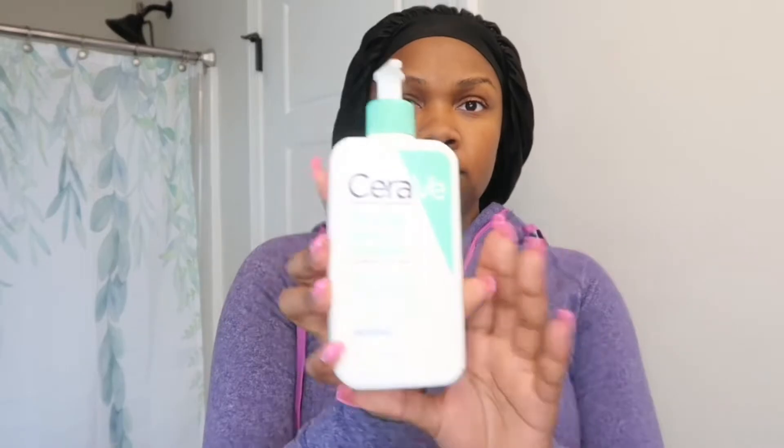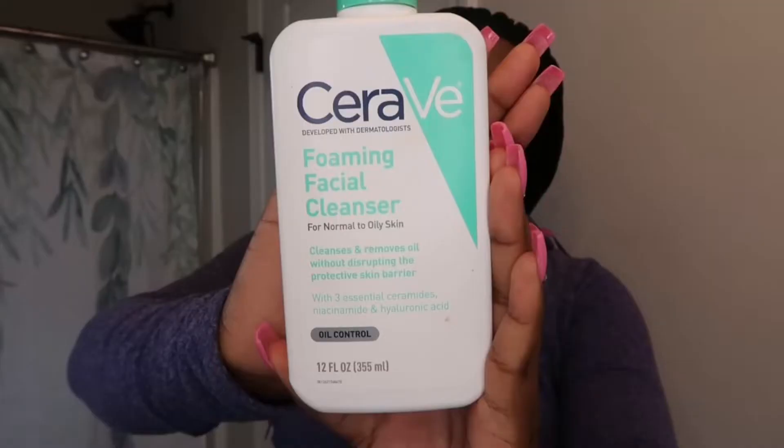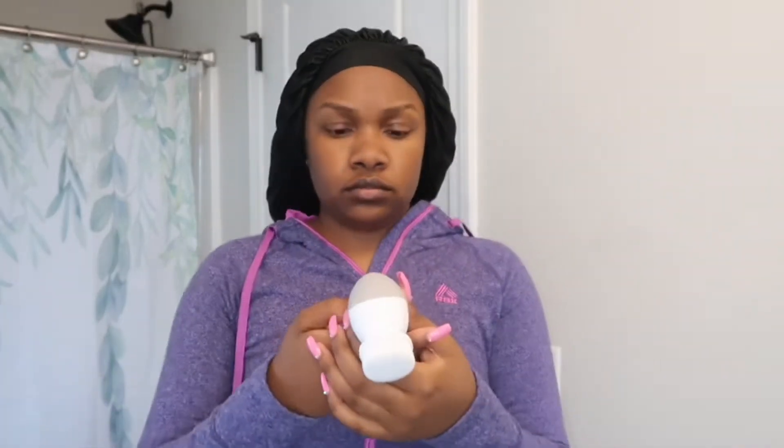I always like to do this before I start doing anything with my face, just so that my hair can be out of the way. We're good to go with that. Now this is of course my favorite cleanser, CeraVe, and I have my cleansing brush right here — I'm just showing y'all the cleansing brush.